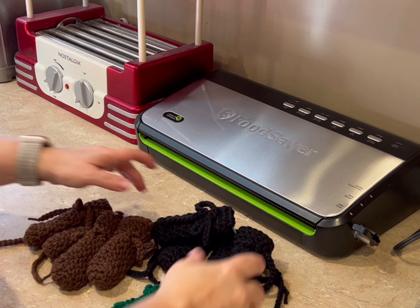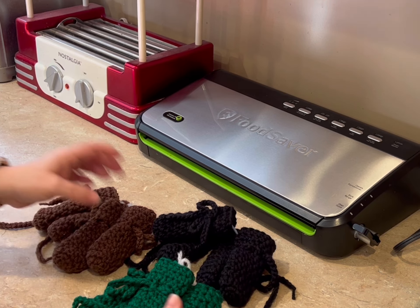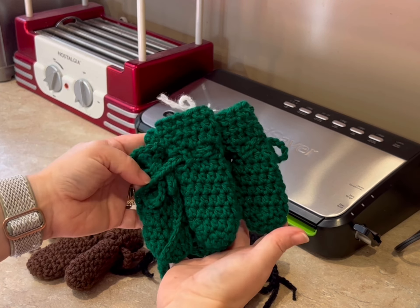Hi everyone, Monique here, Little Gems Creations 1. Today we are going to be packaging an order. I had someone order these lovely little dog booties in three different colors — they got black, brown, and green.